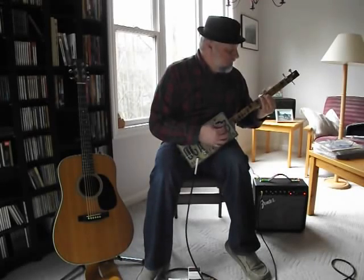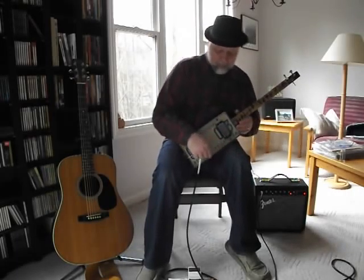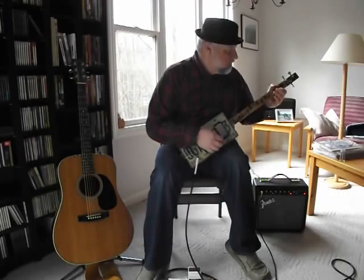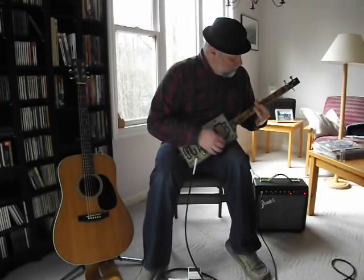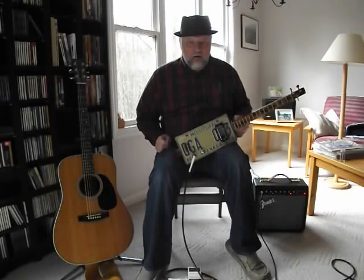For those of you that are more of my age — as you can hear, it's got sustain, and I do not have it turned up, but it gets pretty loud. And you can hear the sustain that thing has.